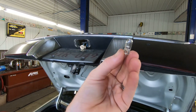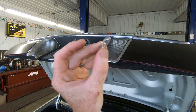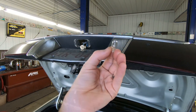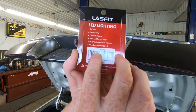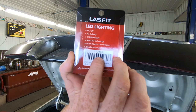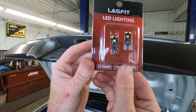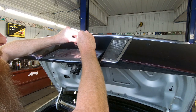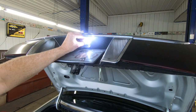This is your standard 194 bulb, very common in most vehicles today, but now they're slowly being replaced by LEDs just like we're going to do. The part number replacement for these bulbs is LT10, so if you go to Lastfit's page you can look that up. This is what they look like up close, and just like the other one came out, it just pushes in — just like so. And man, that is bright.